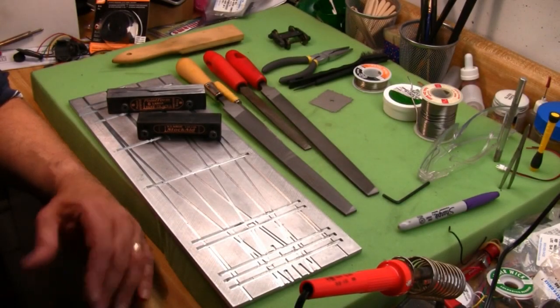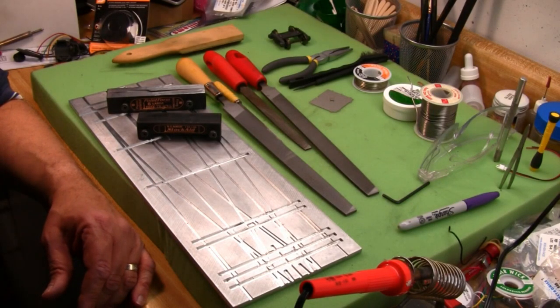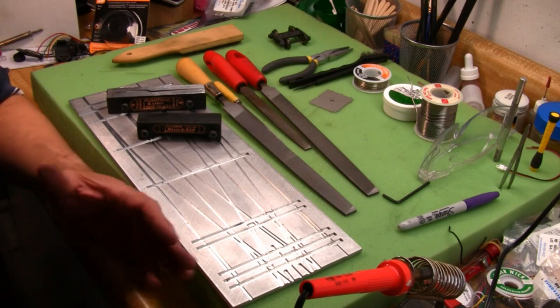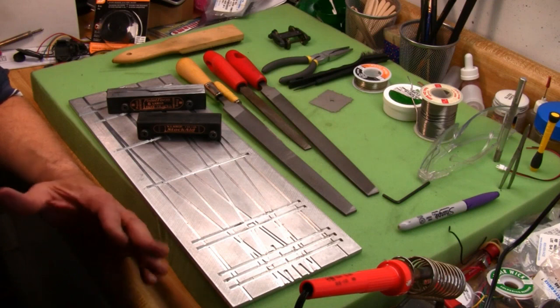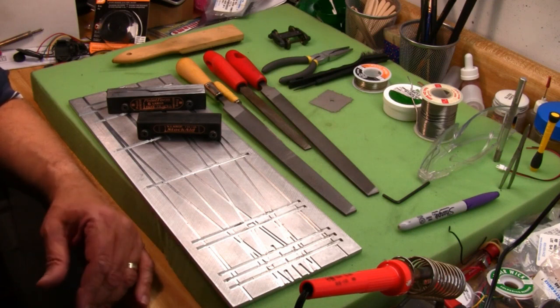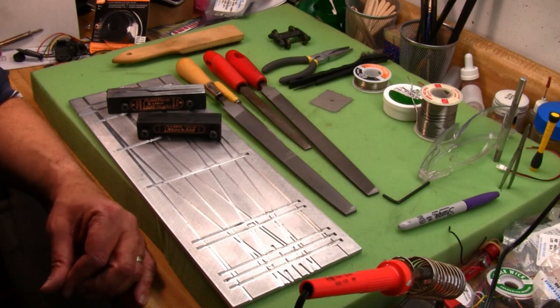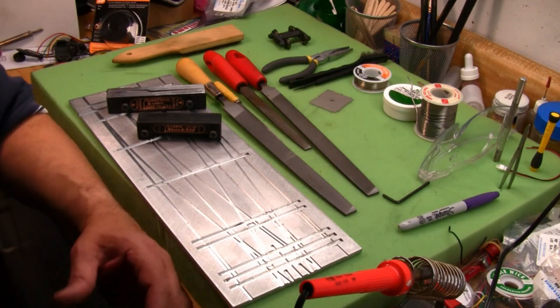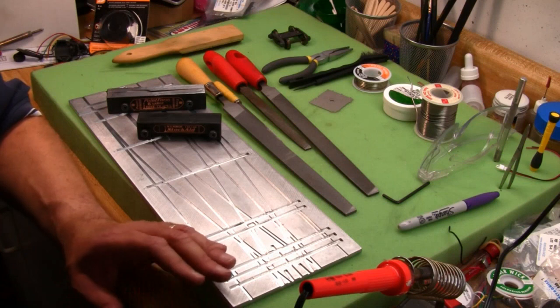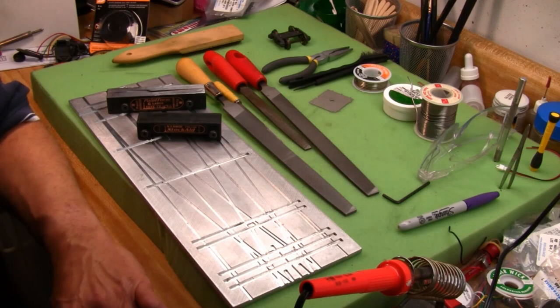Today we're going to talk about building O-scale turnouts using the FastTracks jigs. I'm going to give you some tips and techniques I've developed for working with these particular tools. However, this video is not designed to replace the videos on the FastTracks website. You really need to look at those videos and understand the process step by step. All I'm going to do is talk about some tips and techniques which are almost unique to the O-scale tools themselves.